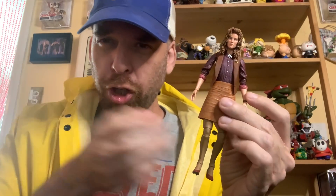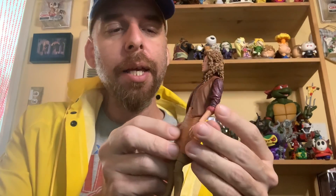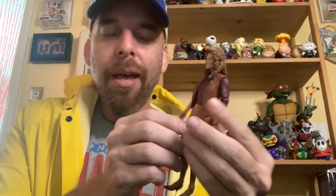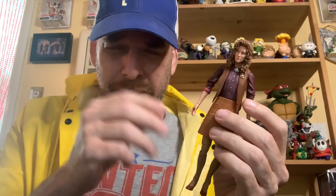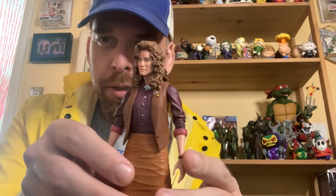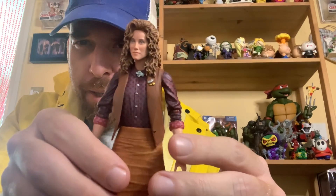April O'Neil in hand. My first knee-jerk reaction — we'll talk about the knees in a bit — but setting aside the individual components that might be problematic, this is a great figure. You have to give it to NECA. This is as good an April O'Neil figure as you're going to get. I don't think somebody's going to come along and make a better one. This is the ultimate April O'Neil.